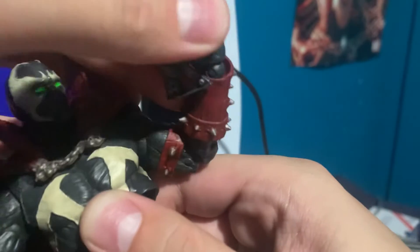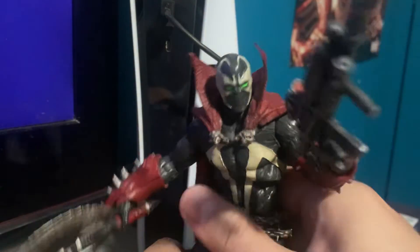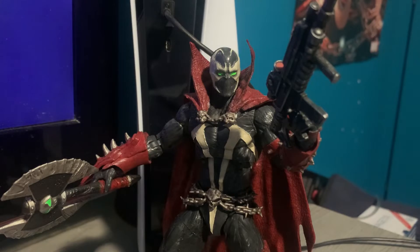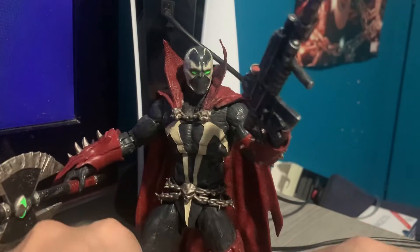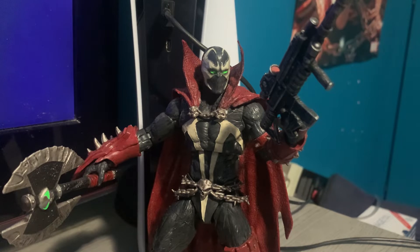This Spawn figure is fantastic. Even though I prefer his classic look, it's still a great figure. I'm aware there's a classic Spawn from Mortal Kombat 11 that's been released, but it reuses the gauntlet on the right arm and the big boot piece on the right leg, and I'm not really a fan of that. I also know there's a Kickstarter classic Spawn but that thing is expensive, so I'm not going to get that. I'll wait until they release an actual classic Spawn without the gauntlet or boot piece.